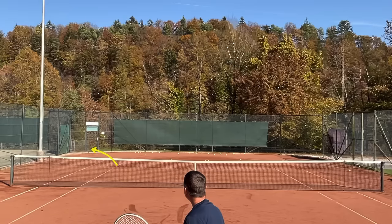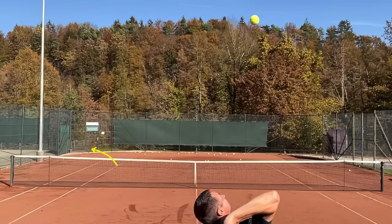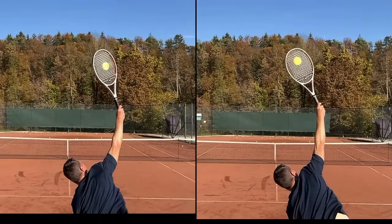I was recording clips until I made a good slice serve, so even when you're looking at me from the side, I'll be showing you a slice serve that actually went in. If I missed, I repeated it. So all the slice serves you'll see from other angles — they went in, something like this. Just so you have a picture of how my slice serve looks.